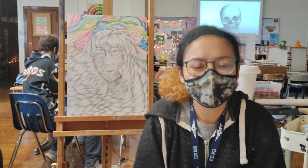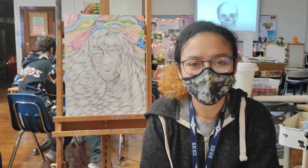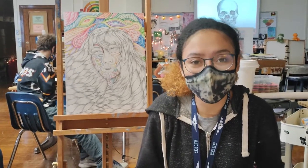Hello. Welcome to our Drawing and Painting 3 video. Here's one of my students. Can you share your name please? I'm Fatima Bravo.